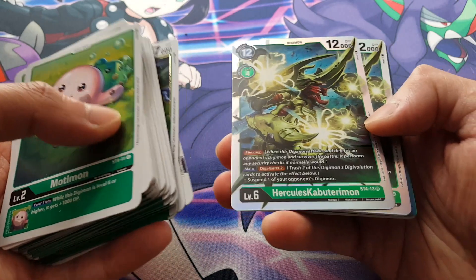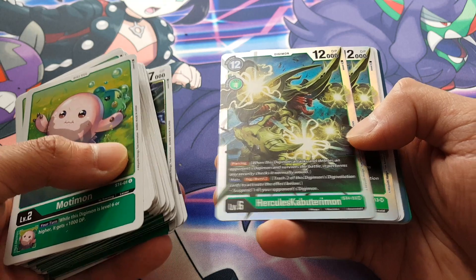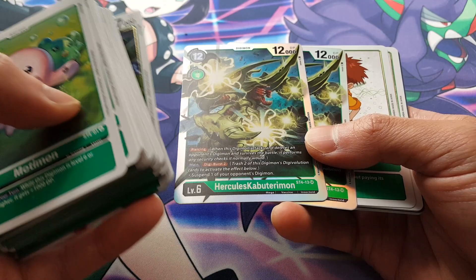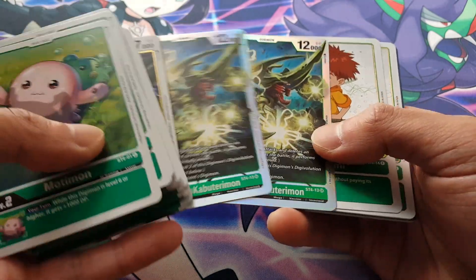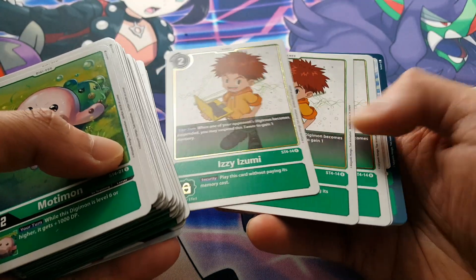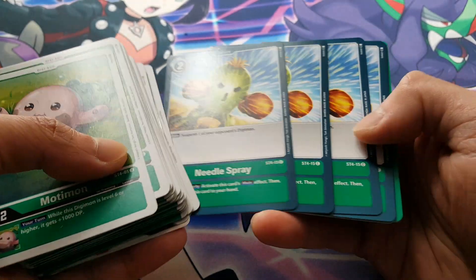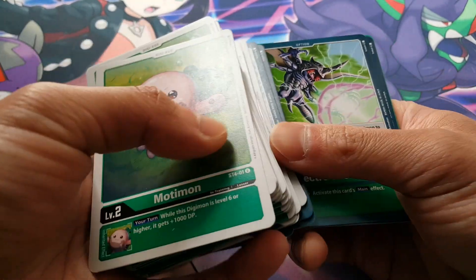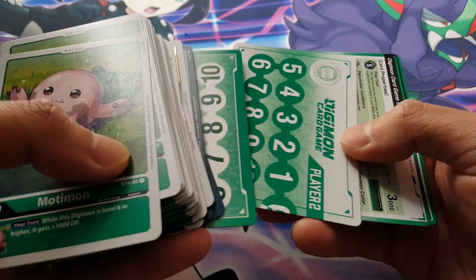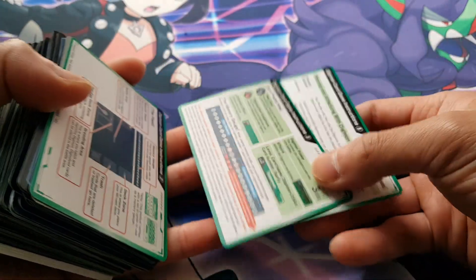Next up we have Hercules Kabuterimon — I didn't realize this one even existed as a Digimon, but we get 2 copies. This is a super rare, really awesome. Nice to see 2 copies of those. Then we have Izzy, which is also a rare, 4 copies. We have Needle Spray — more like supporting ability cards. Electro Shocker, 2 copies. We obviously have our Life Counters, and just behind there are rules cards you can actually read.